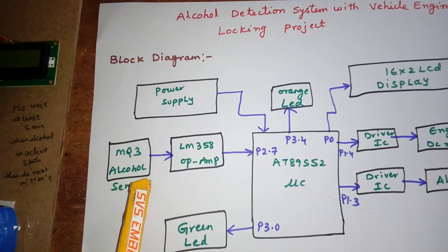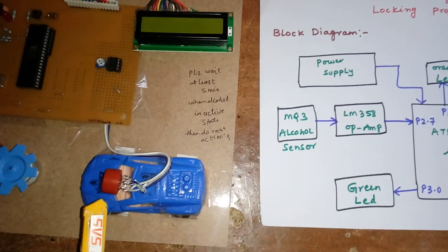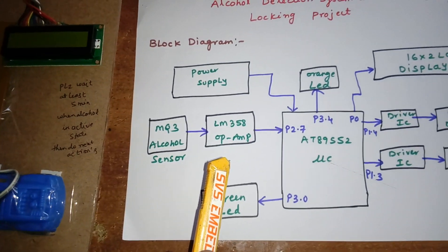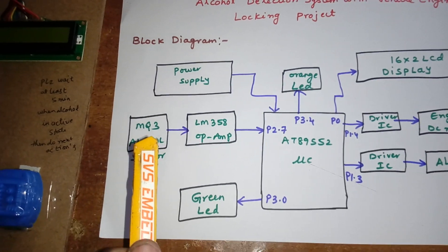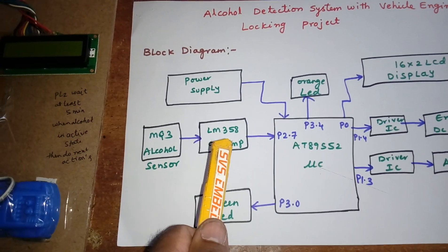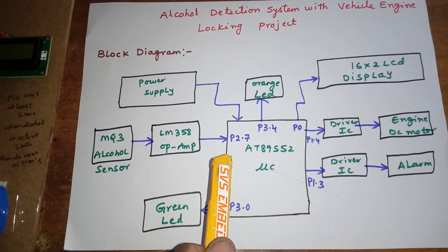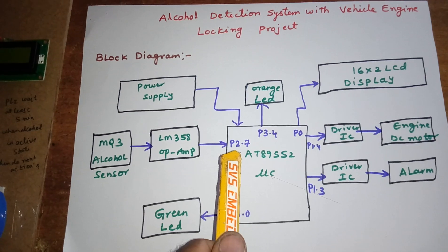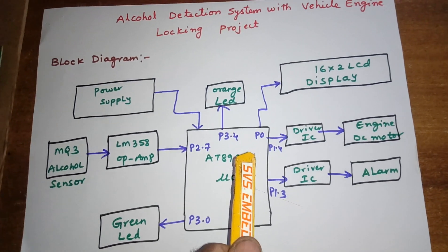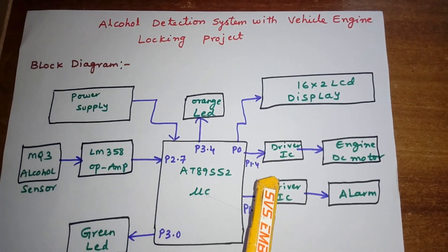The alcohol sensor will sense the alcohol and the signal is given to the LM358 operational amplifier. The amplifier converts the alcohol content level and the LM358 converts it into a digital value. That value is given to pin P2.7 and displayed on the 16x2 LCD character display.